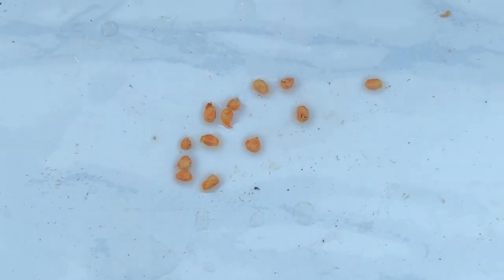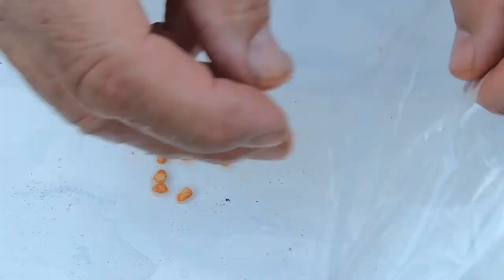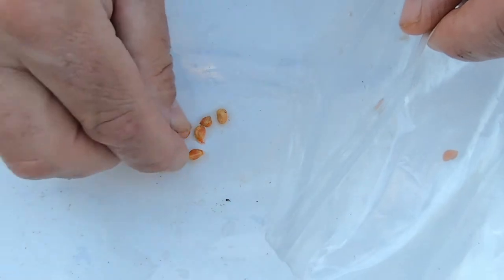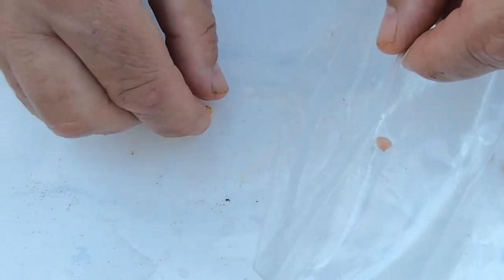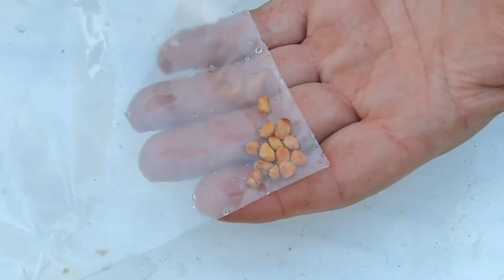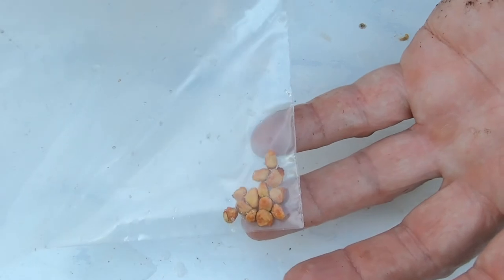I'm just going to take a Ziploc bag and drop them in. I'm not putting any medium in with them — they're still going to be a little bit moist from whatever water is still on the outside of the seed, but I'm not going to pour any excess water in. From my experience with seeds, if you get them too wet they'll end up molding and rotting. So I'm going to seal this thing up without taking all the air out, but not leaving an excess amount either.